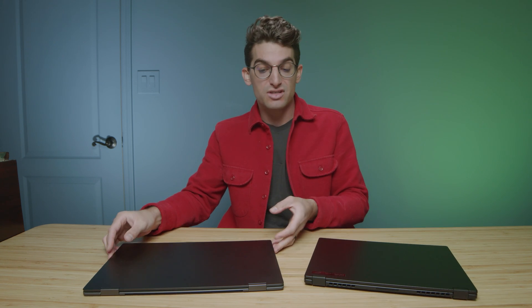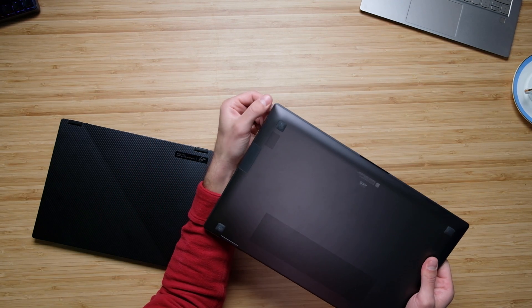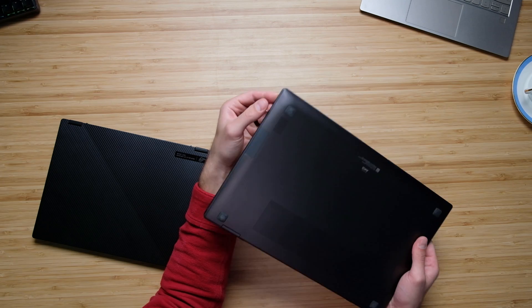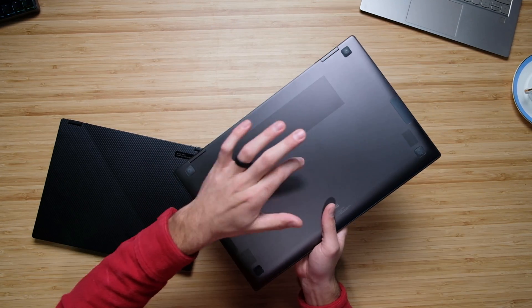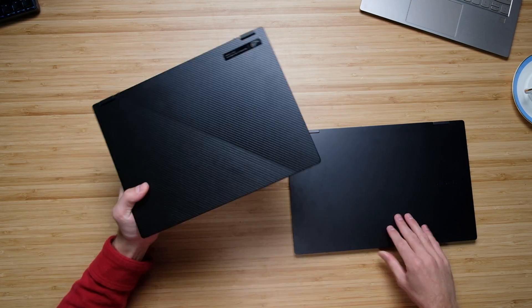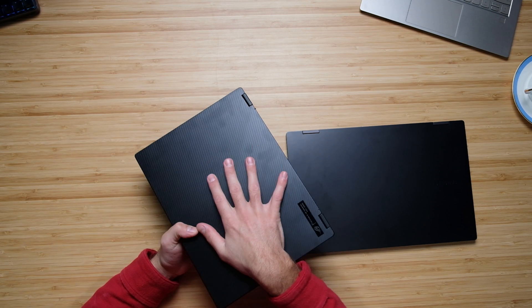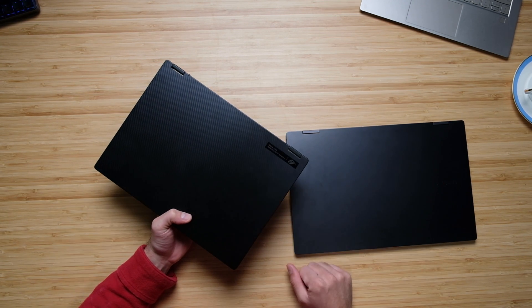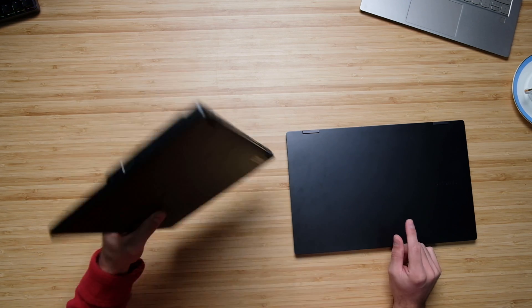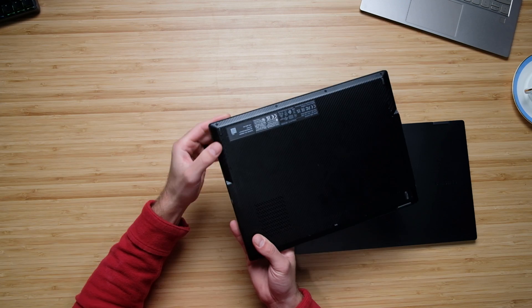Looking at the build quality, the Samsung Galaxy Book 2 has an aluminum chassis. It's assembled very well — the bottom cover fits into the side panels nicely, no catchy edges, and it passes the tap test well. The X13 has a magnesium alloy chassis that feels a little thinner to the touch, which makes it feel slightly plasticky. You'll get a more refined feel from the Book 2, though both are assembled very nicely with no catchy edges.